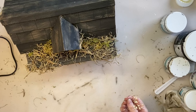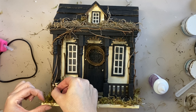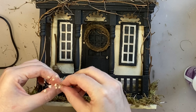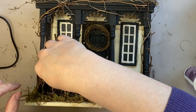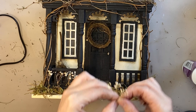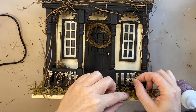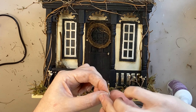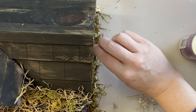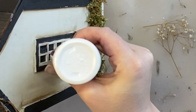Next I'm going to add some dried gypsophila to the front part of the witch's house. I'm taking little bits of that, adding a little tacky glue to it, and pressing it into the moss in the front garden. These make perfect witchy looking flowers for this house. I'm also going to add some of that same glue to the window boxes where we took the flowers out earlier and add some gypsophila there as well.